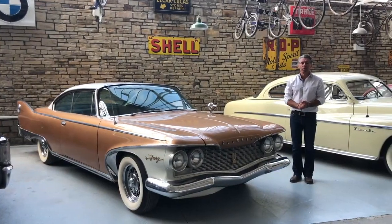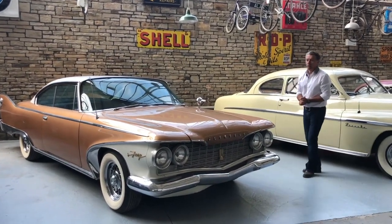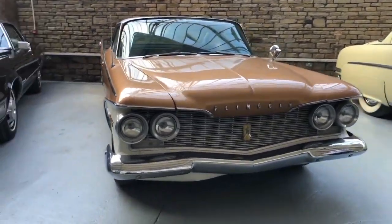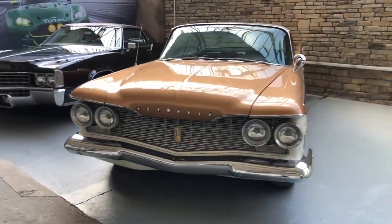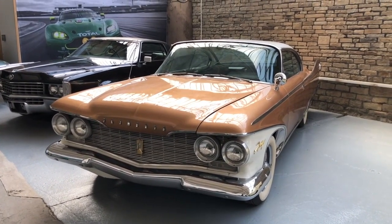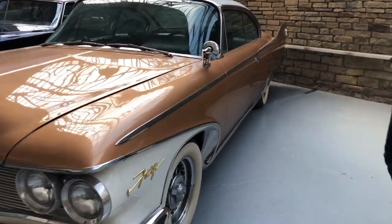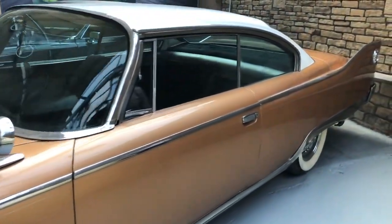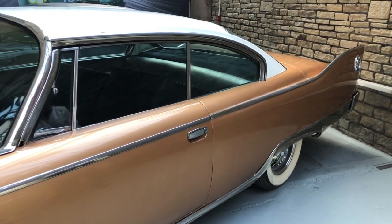This is a 1960 Plymouth Fury pillowless coupe, very typical of the late 50s rock and roll fins and chrome body styling. Typical features include twin headlamps, overhanging eyebrows, beautiful wraparound glass, a stunning windshield, a low-cut roofline, and of course no post in the center — a very sleek, stylish, some may say ostentatious looking car.